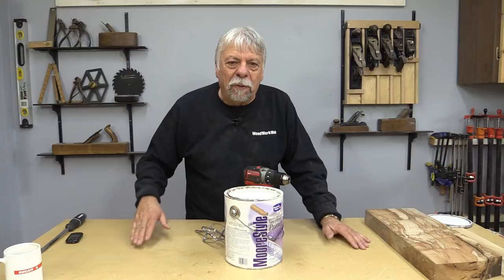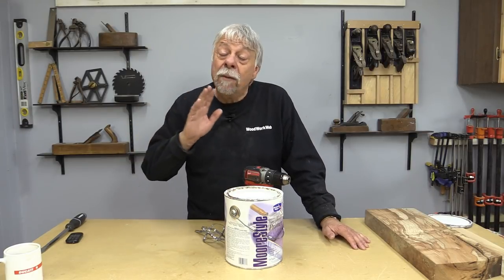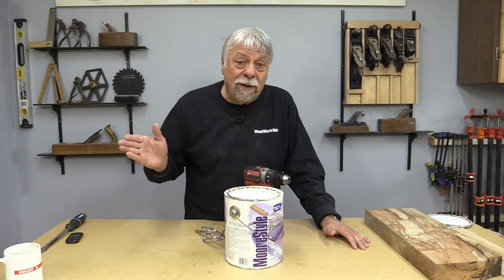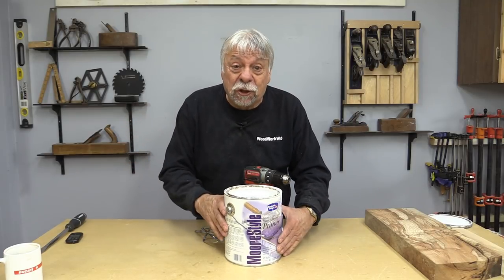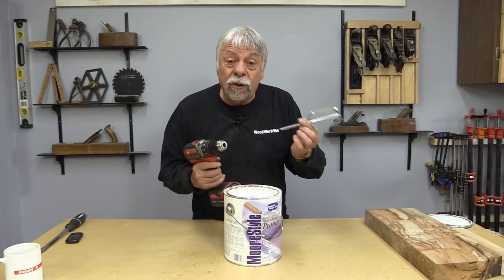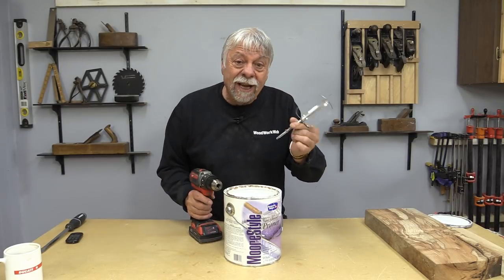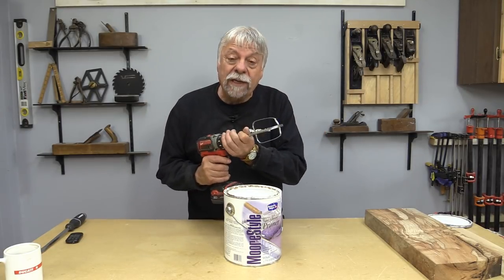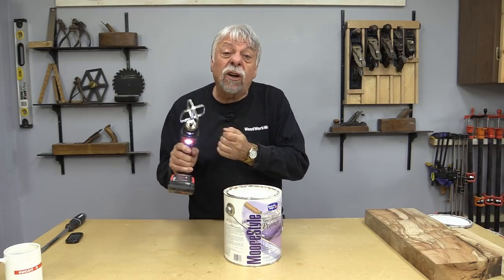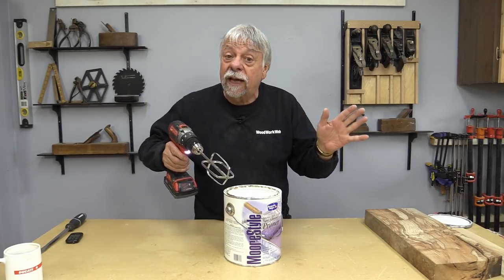Any of you who have been following me for any length of time will know that I'm not a fan of painting wood. But sometimes you have to do that, and the paint around my place doesn't get stirred very often because it doesn't get used very often. But look what I figured out — if you go to the thrift store, they usually have buckets of these things. You can pick out whatever one you want, hook it up to your electric drill, and start off slow, but it'll mix paint like crazy.